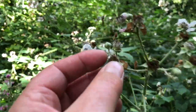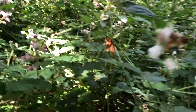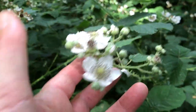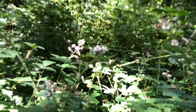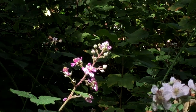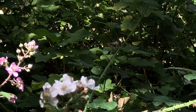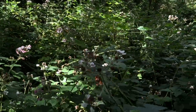There's a huge bramble patch here, and the berries are already forming on those that have been pollinated. You can see there are two different kinds of blackberries - there's the white kind and the pink kind. That is blackberry biodiversity.